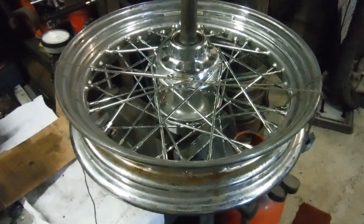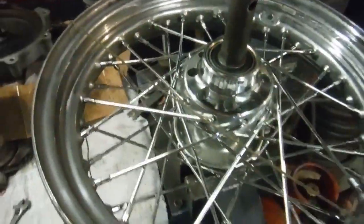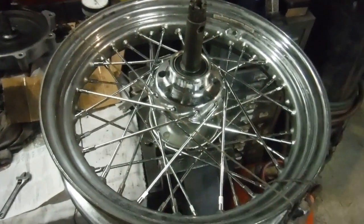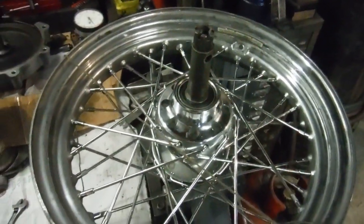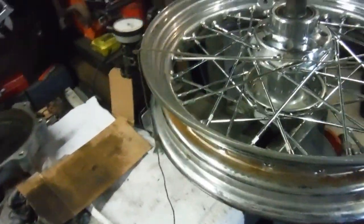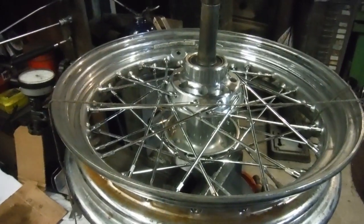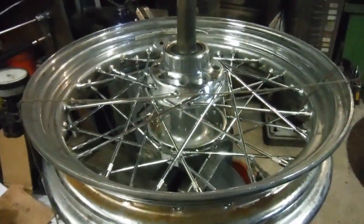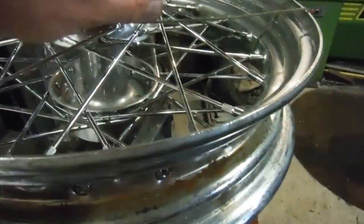Here we have a Harley-Davidson wheel that I've just rebuilt. It doesn't look pristine because it's going to be powder coated anyway, but I've put it together for the owner ready for that. I'm going to try and show you single-handed how I check a few things on it.